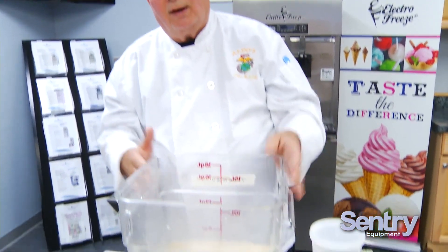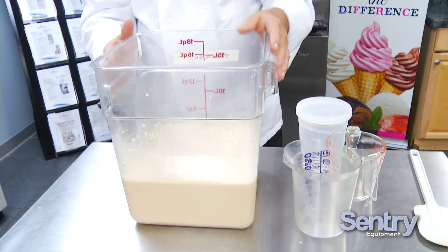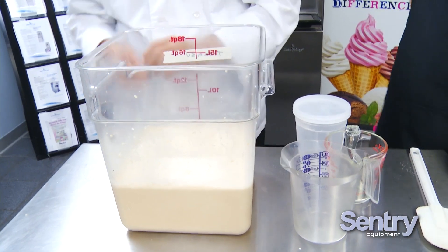Now, through the magic of television and video, we let this marinate for a half hour. You want at least 20 minutes to a half hour of marination. Now we're ready to go into the machine.